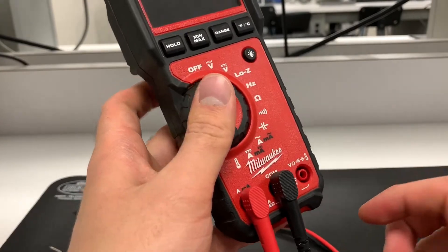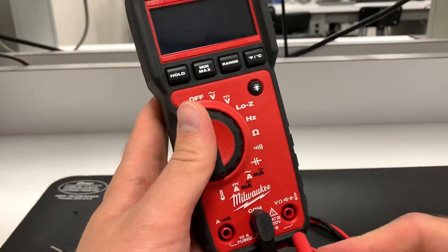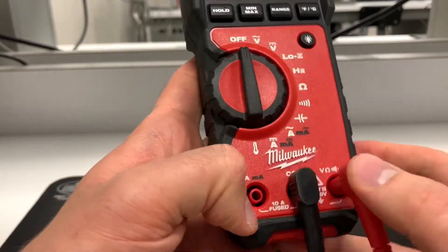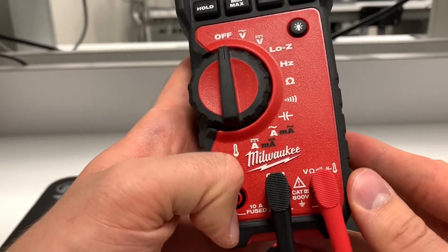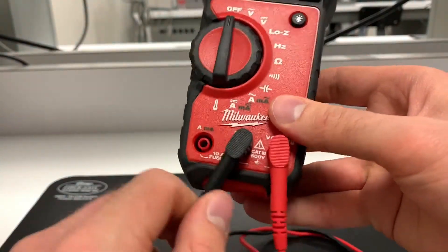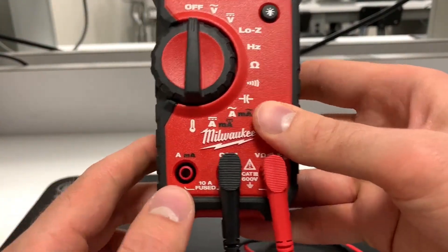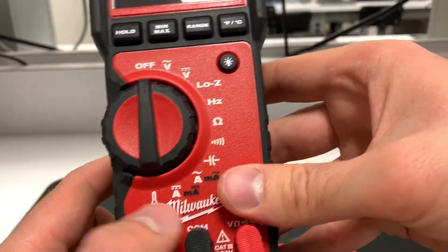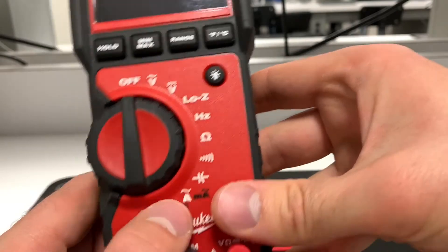As a general rule of thumb before working with a multimeter: check the ports, make sure nothing is plugged into the amperage port. Leave the ground probe plugged in — that one stays there — but before you turn it on, just make sure the amp port is empty so you won't accidentally short out your multimeter.